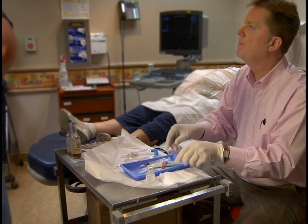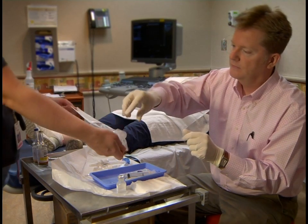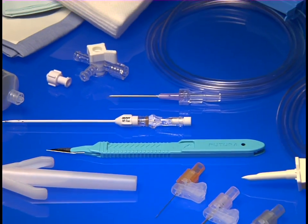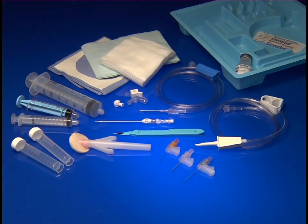Have you been in the middle of a procedure and had to wait while a forgotten item was placed on the sterile field? The TAPS has been designed to incorporate the necessary components for the Centesis procedure, minimizing the chance of procedure delays.